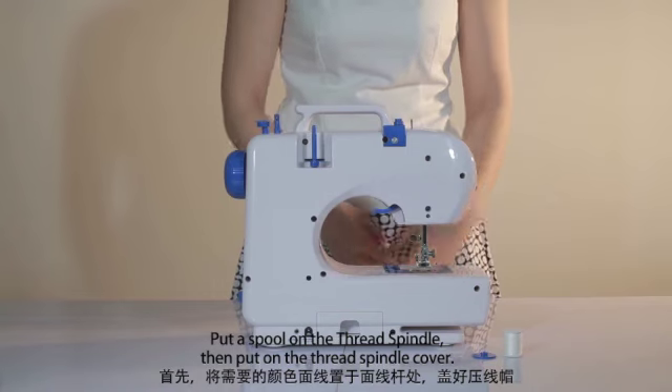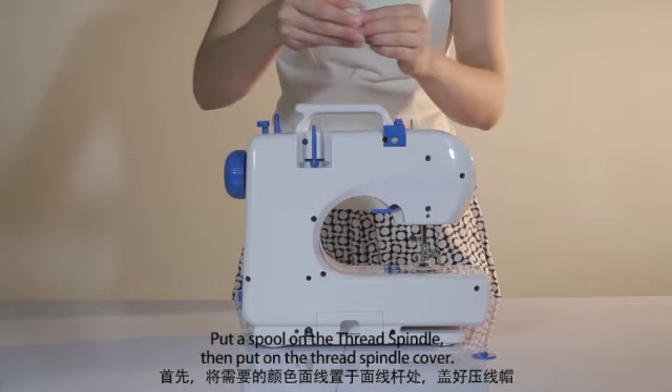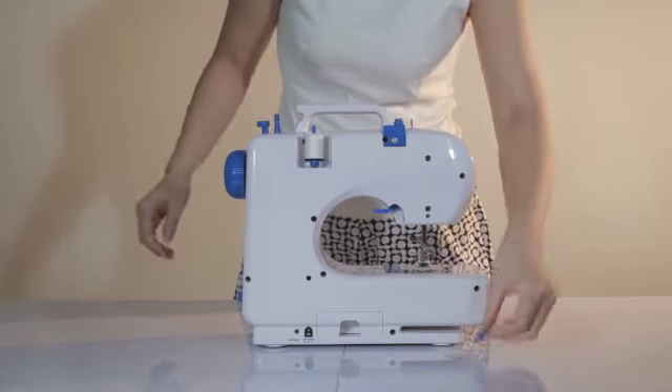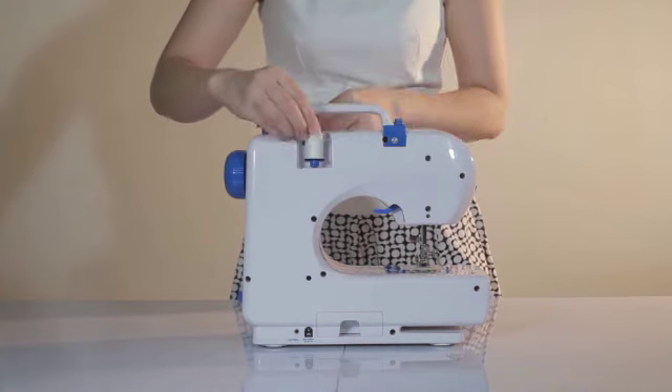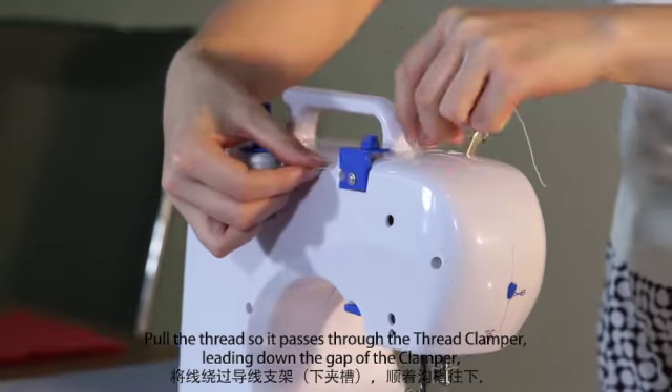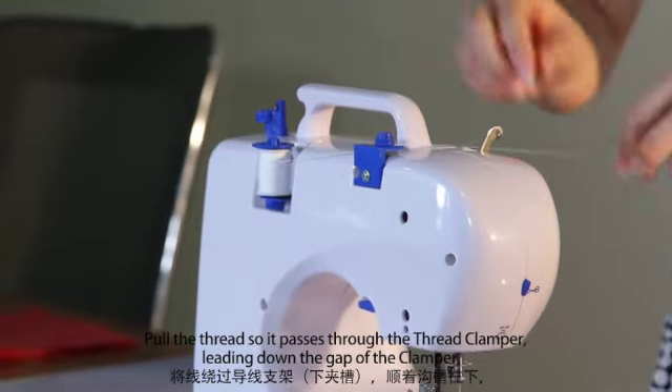How to thread the machine. Threading the upper thread: put a spool on the thread spindle, then put on the thread spindle cover. Pull the thread so it passes through the thread clamper, leading down the gap of the clamper.